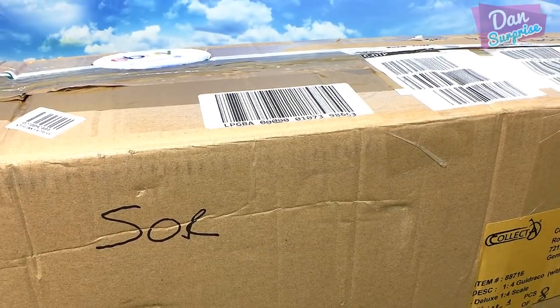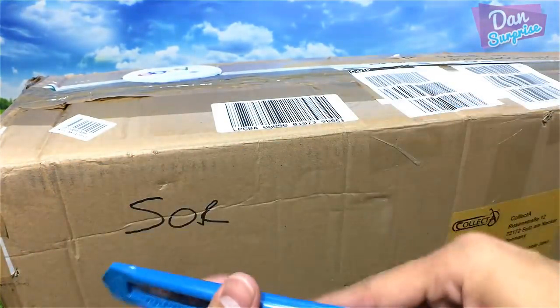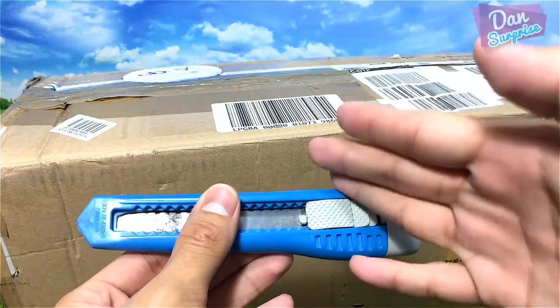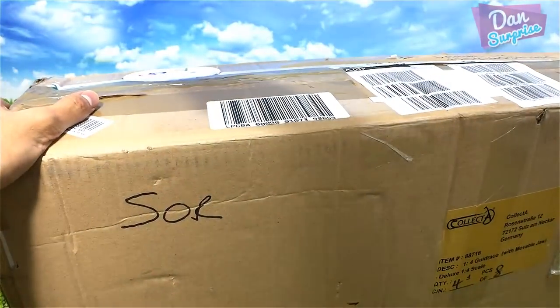I'm going to use a penknife to cut this box open. Please do not use a penknife at home by yourself — have your parents help you. Okay, let's do this.